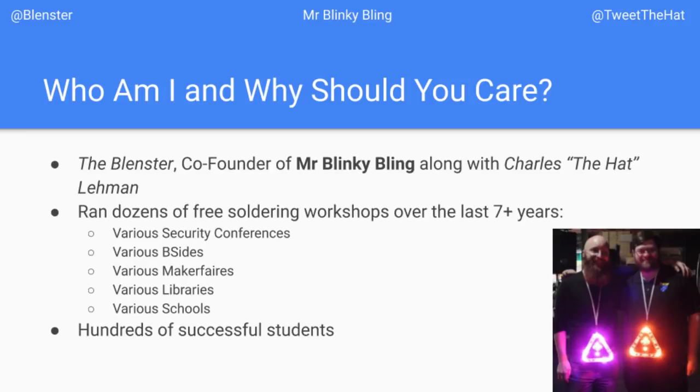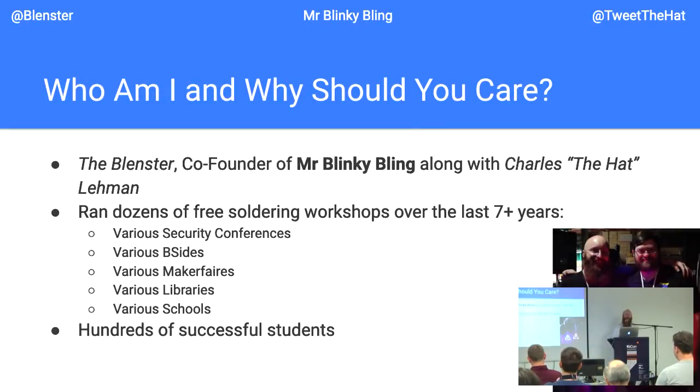So who am I and why should you care? I've been teaching people to solder for over eight years — every year at DerbyCon, at many events for the Level 1 Hacker Space in Louisville, Kentucky, which I am a member and volunteer at. I've gone to B-Sides, security conferences, libraries, maker fairs and other maker events. I think my youngest student was four and a half, though that's honestly on the low end because of hand-eye coordination. I have literally hundreds of successful students, including several who had a bad time in soldering classes before.